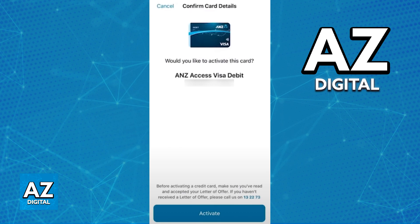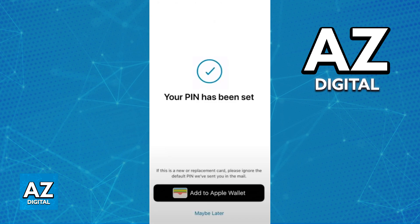Once you tap Activate, you will get the option to set the card PIN. This is going to be a 4-digit PIN that you use to confirm any purchases and for security reasons. Once you set the PIN, the card is now ready to use for online or physical purchases.